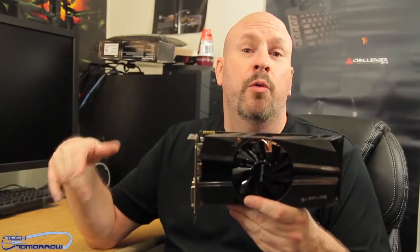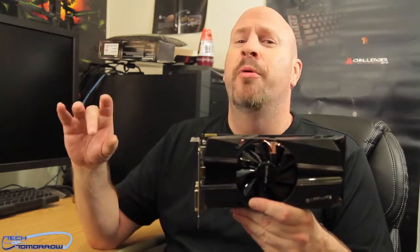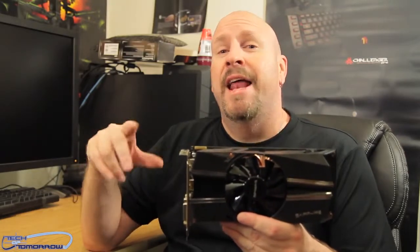So there you have it — the brand new, or rather the 2.0 version, because it's got two gigabytes of GDDR5 instead of one. This is the Sapphire HD 7790 two gigabyte edition, with pretty decent cooling throughout.